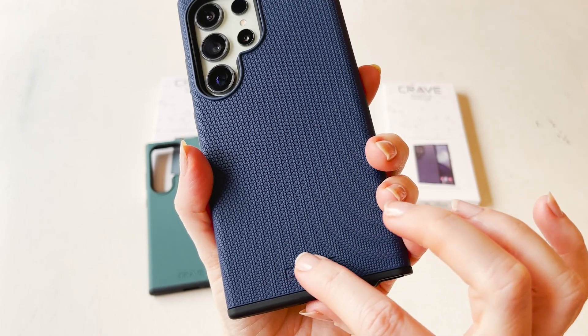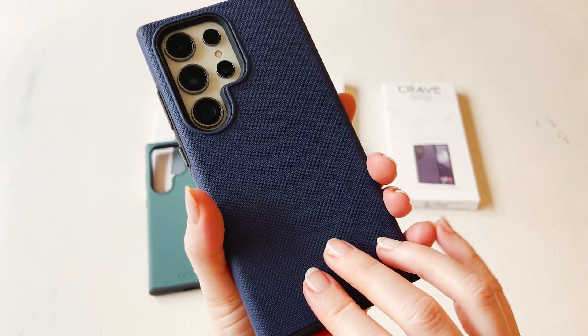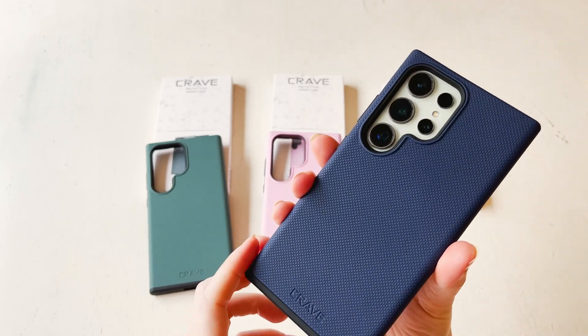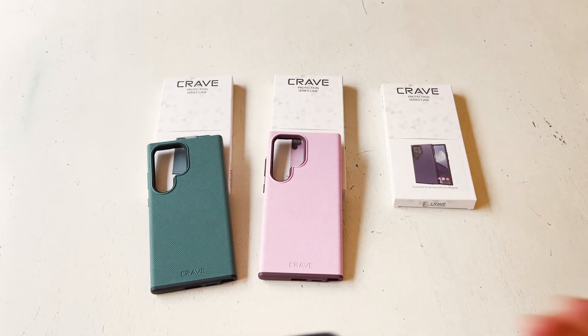On the back of all of them there's an engraved Crave logo — it's very subtle but looks high-end. As a whole, these cases are really nicely done and they're a great cost for what you're getting. I highly recommend them.